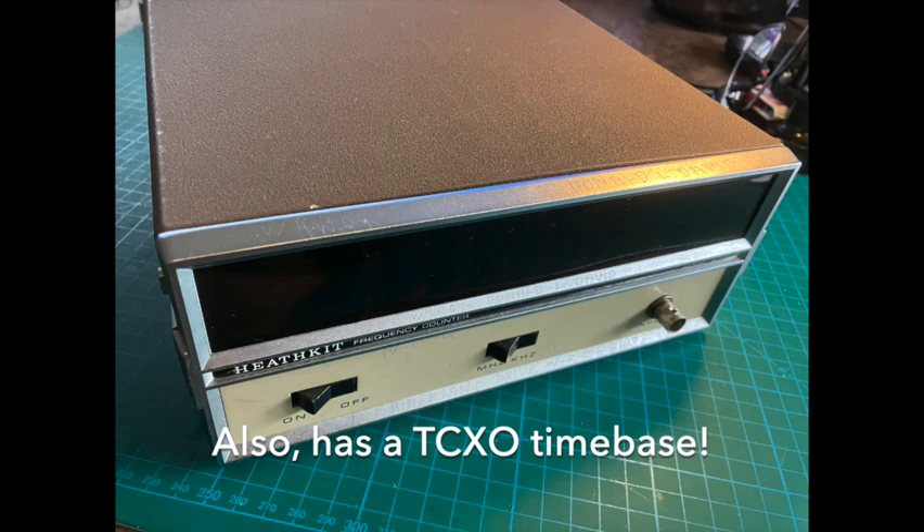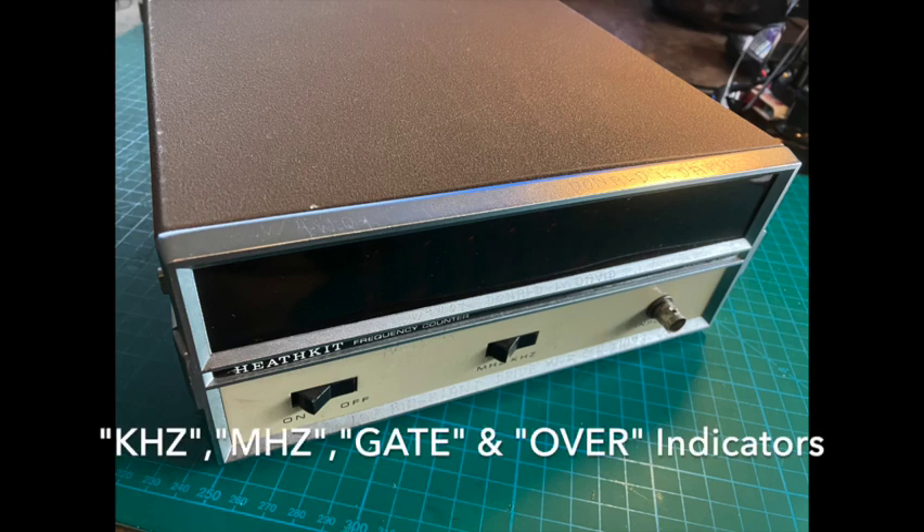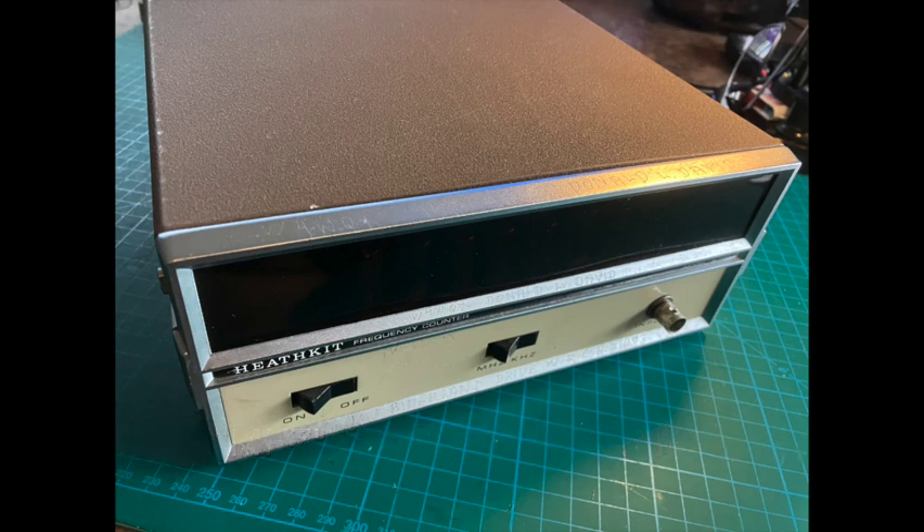I found this example on eBay. Unfortunately this one did not have the side bail handle, but that's okay because it's going to be on a bench anyway. The only thing wrong with this was that some parts were loose, which I reseated, and the indicator lights — there was a gate, kilohertz, megahertz light — the only one that actually worked was gate, so you'll see how I replaced that. There was no power cord, you'll see what I did there, and of course the little DC power supply needed recapping. You'll see how simple Heathkit makes it to actually service this unit.